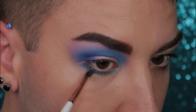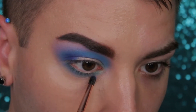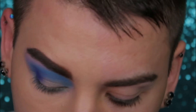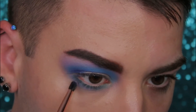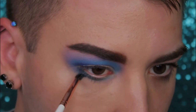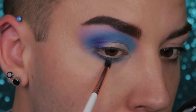Now dip into a little bit of Exposed and using that same brush just kind of soften the blue a little bit by running it across the blue. Don't take it up as high, but just blend it out at the bottom so you give a little bit more of a soft smoky effect. Please make sure you leave me a comment letting me know any future videos or eyeshadow looks you'd like to see.